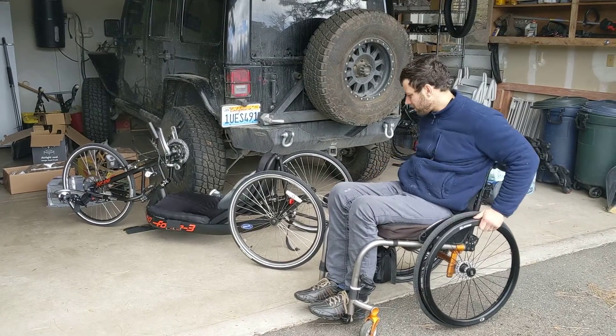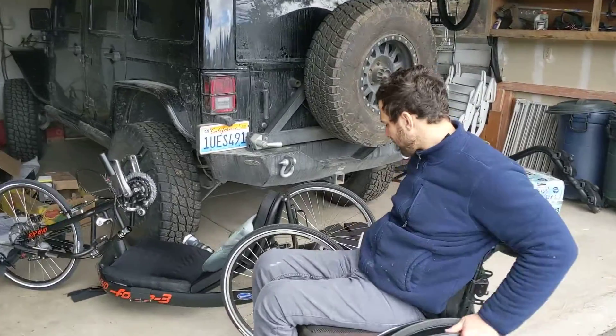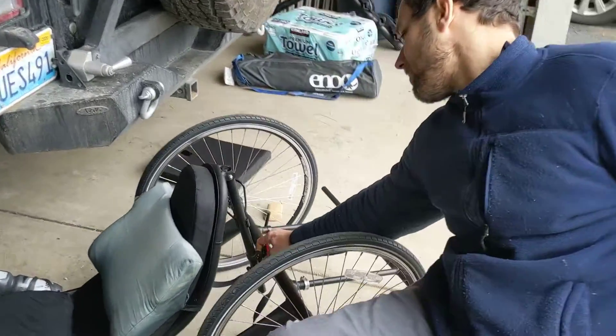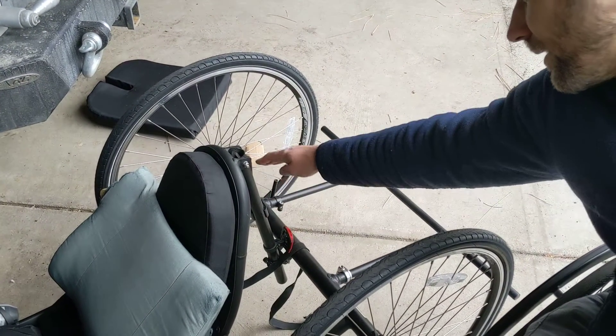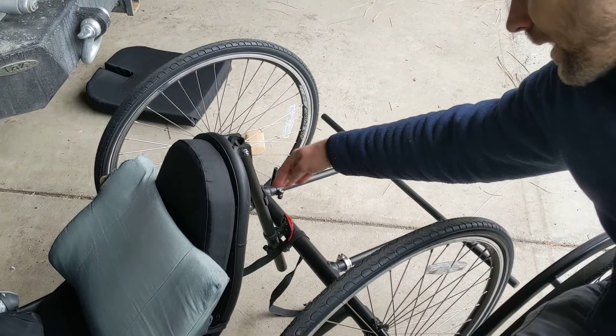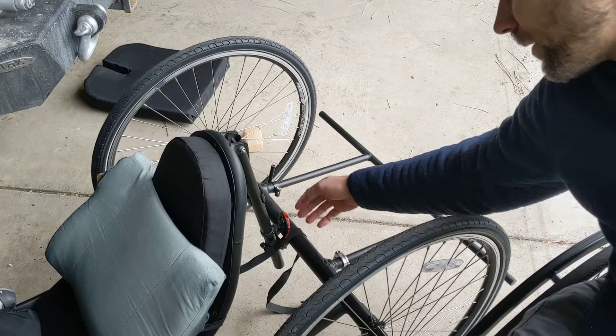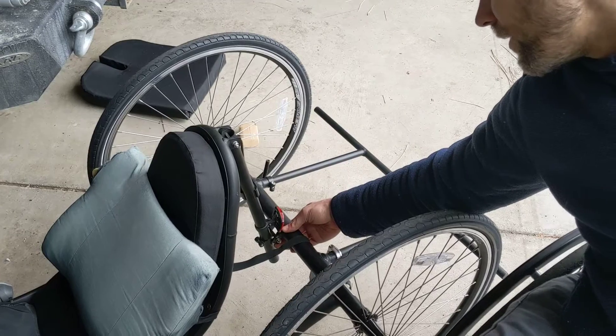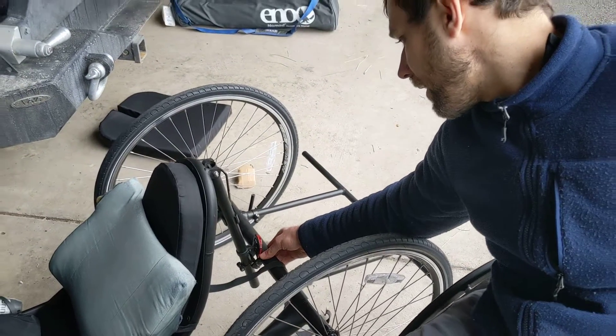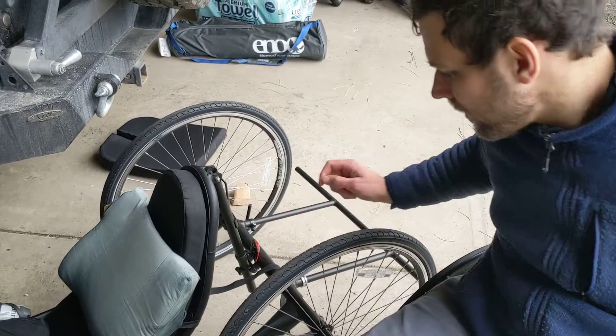Come closer here. I think what we want to do is mount the battery either on this vertical post here, or better yet, across the top here, or possibly underneath this tube. That way the center of gravity will be lower, and this will be easy access here for charging.